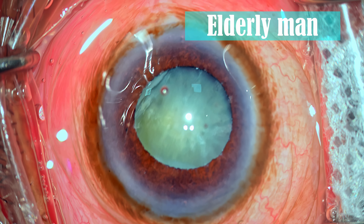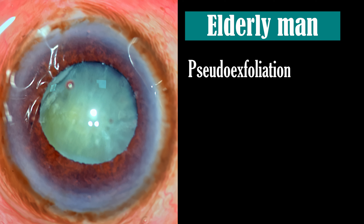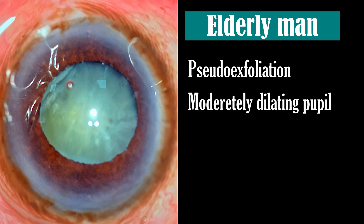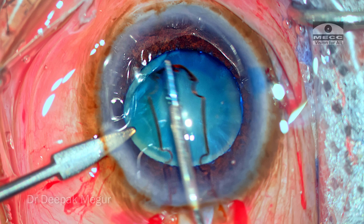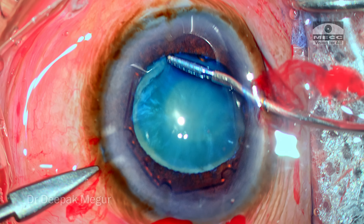He is an elderly male patient who has pseudoexfoliation and a moderately dilating pupil. I'm expecting some amount of zonular weakness in this eye. He also has a mature cataract which does not look very hard. Let's go through the case and see when the problem begins.